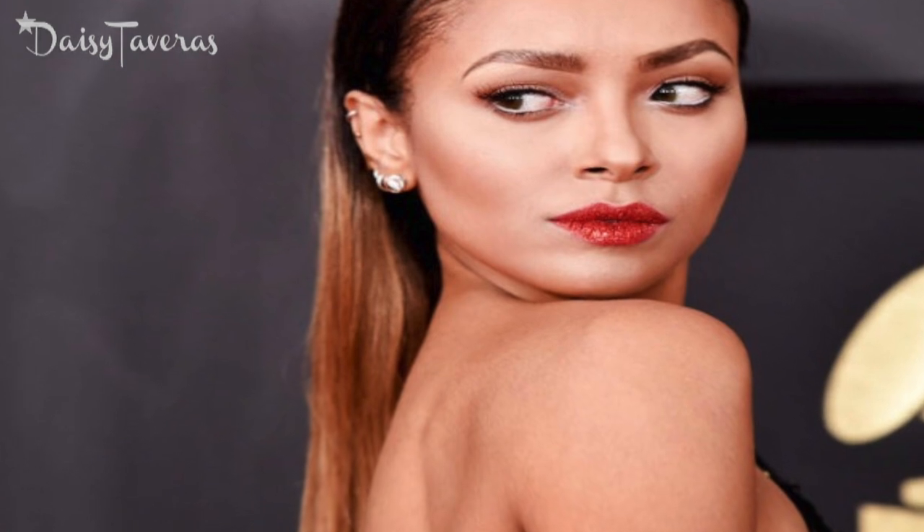What's up and welcome to This Is Daisy where it's all about entertaining the beauty, fashion, and lifestyle. While I keep on dreaming, we can get her makeup look. So if you're all about finding out how to get this gorgeous red carpet Grammy's look that she's sported, well then stay right there and let's find out how to get this look together.